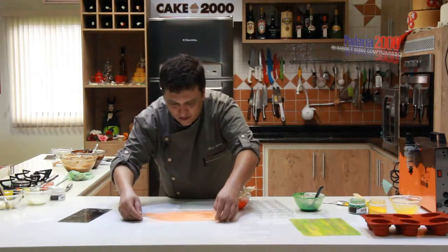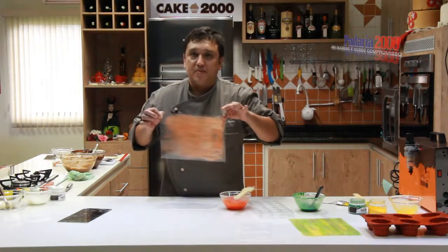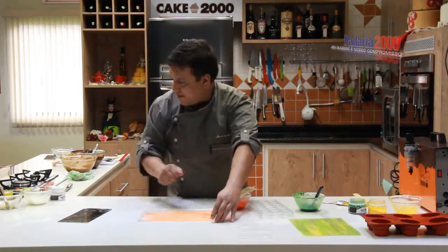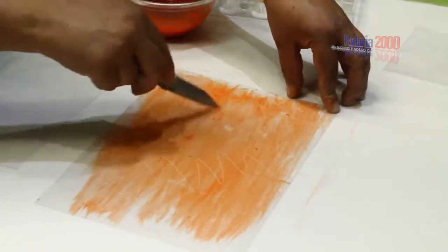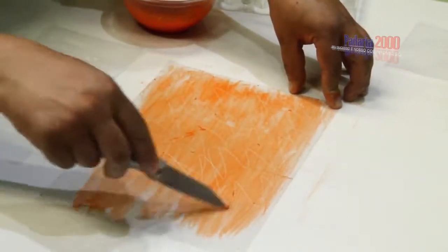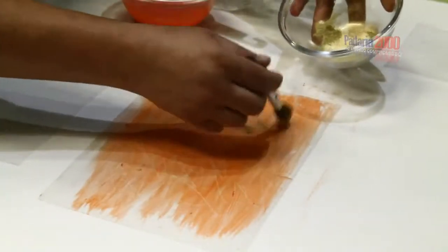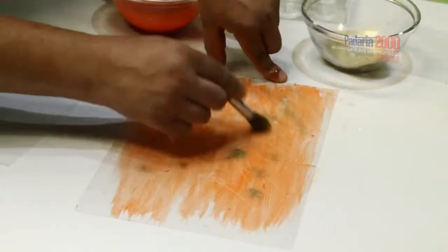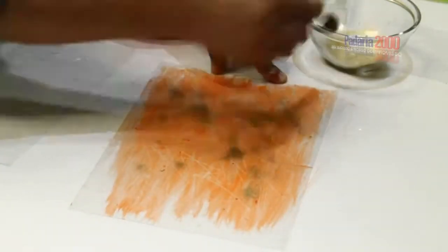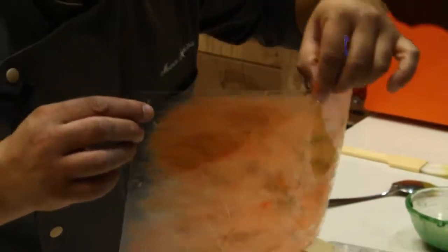Once dry, it settles into this texture and this color. Almost dry — I'll take the tip of a knife and make some scratches. Then I'll sprinkle a little gold powder to give contrast, together with our Grand Chef orange colorant. It stays in this texture, this color, this tone — strong. Now I'll let it rest a little more.